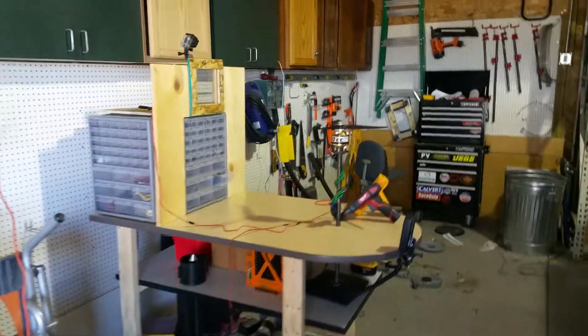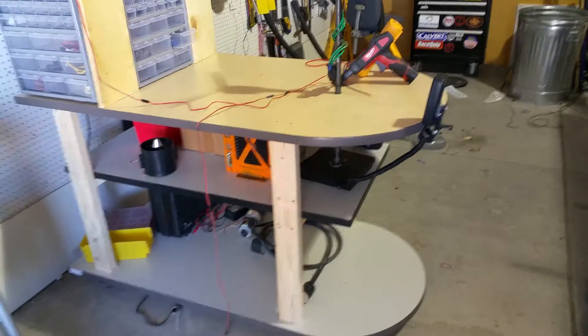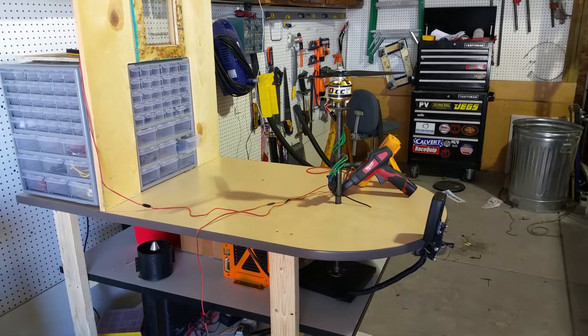I want to give a quick walkthrough of one of my recent mini projects. My day job was throwing out these counters, so I made a little workbench — nothing big about that — but I also wanted to make it turn into a test stand.